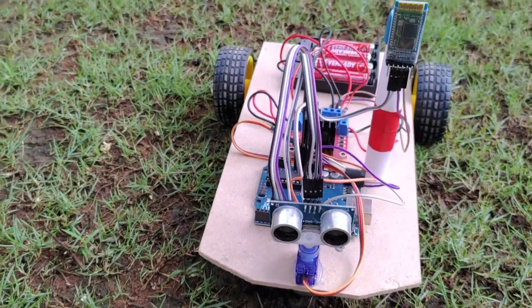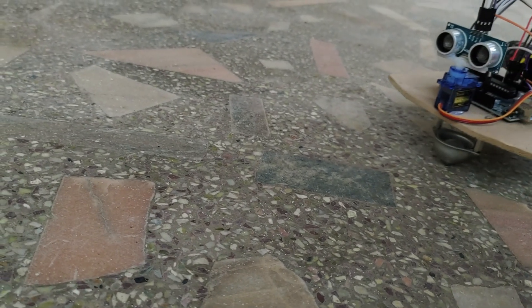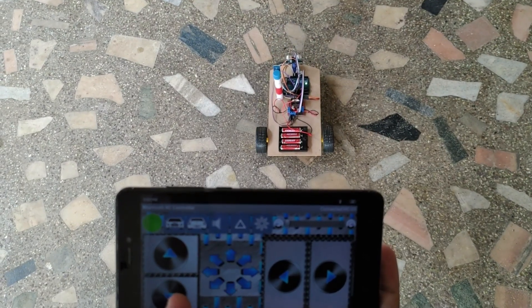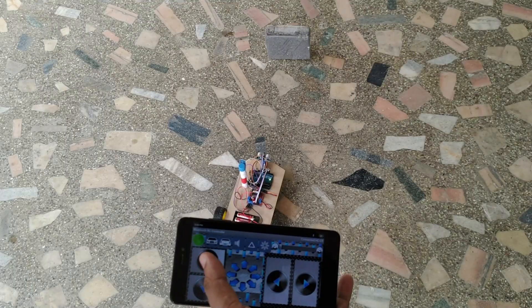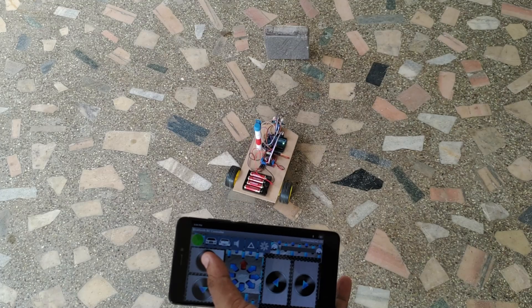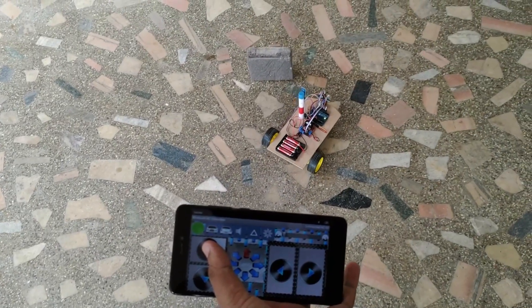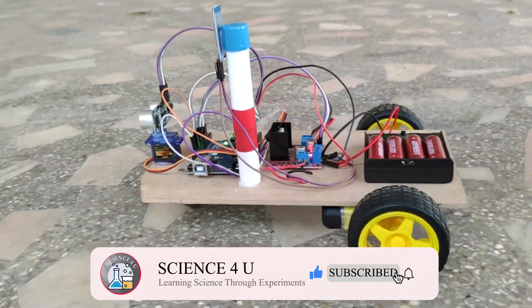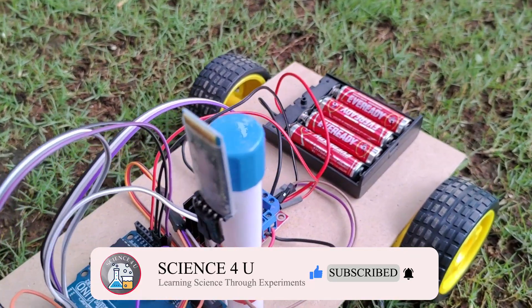Let us now test the working of the Bluetooth controlled car. The car can be controlled to go forward, backward, left and right using Bluetooth from a mobile phone. This car also has an obstacle avoidance feature — while moving forward, if the car detects an obstacle, it automatically changes direction, thus avoiding the obstacle. If you have liked the video, please don't forget to subscribe to my channel to watch more interesting experiments and DIY projects in future. Thank you.